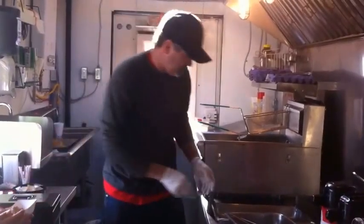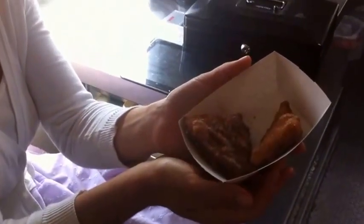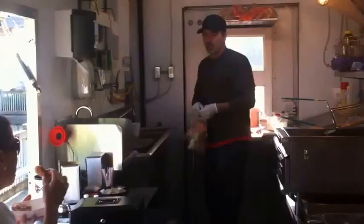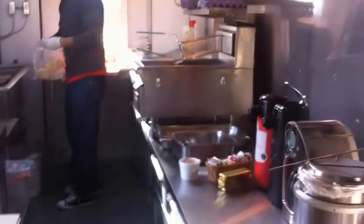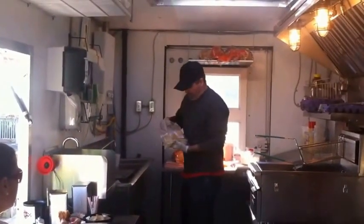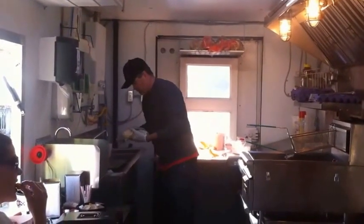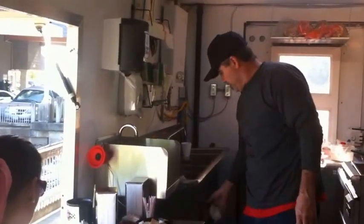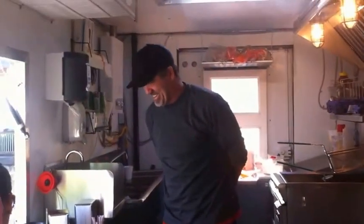Here you go, sweetie. Hi. Johnny. I'm putting some biscuits in for our biscuits and gravy right now. Go ahead and get in. You want anything? He's got to read the menu.